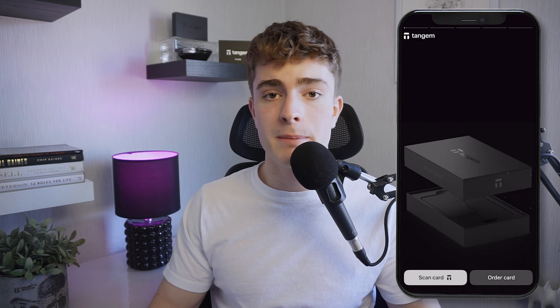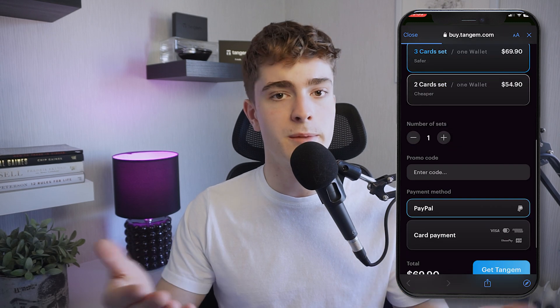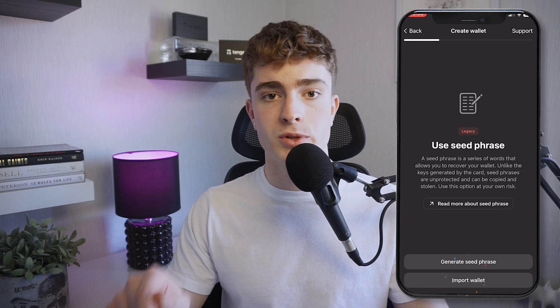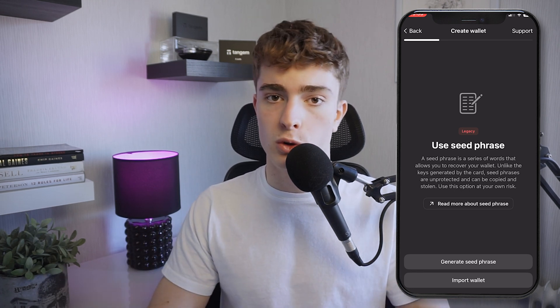Install and open the Tangium app and press 'Scan Card.' Or if you don't have a set of cards already, you can press 'Order Cards' — just remember to use the code TASHI with all caps to save 10% on your purchase. After you've pressed 'Scan Card,' you scan the card and then accept the legal disclaimer. Then it's time to set up the crypto wallet itself. Here you can choose between setting it up with or without seed phrases. In the 'Other Options' tab you can also import seed phrases from other wallets.